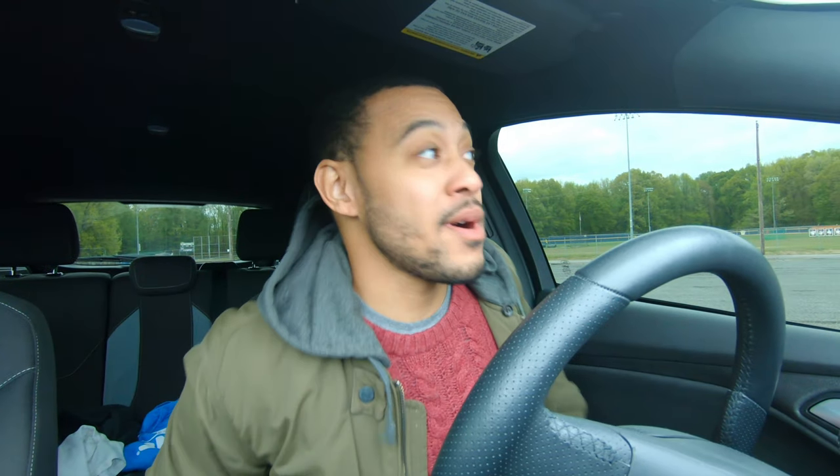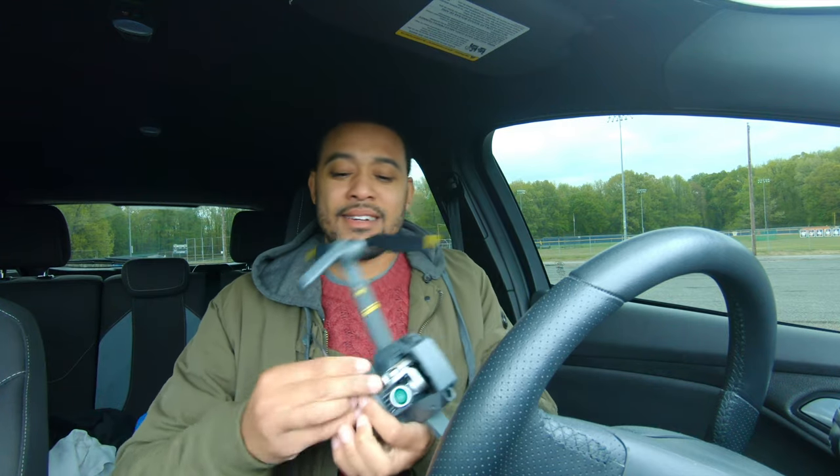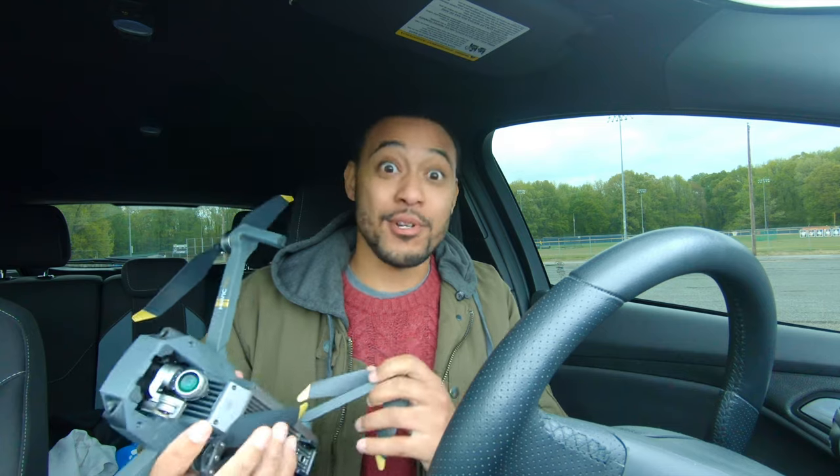I got it up to about a thousand feet with no problem. I took a couple shots of the car, but it's really cold out today so I didn't want to be out here too long. I'm just happy I got the old guy going. I guess God does not want me to buy a new drone — he says use the drone that you've got.